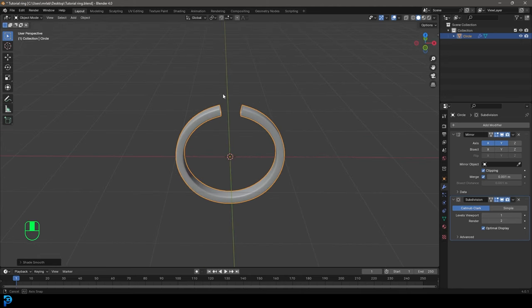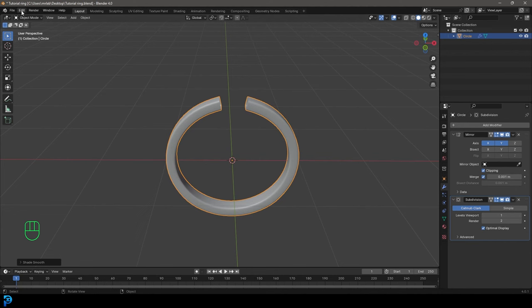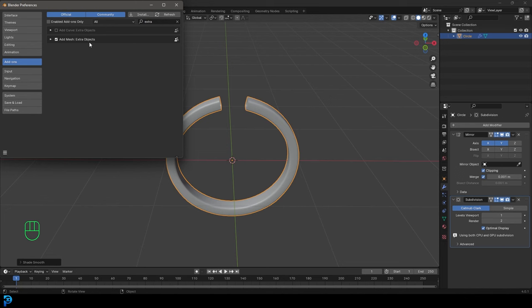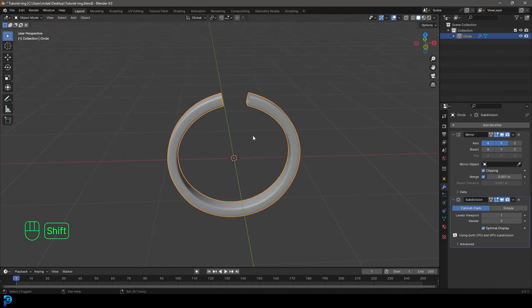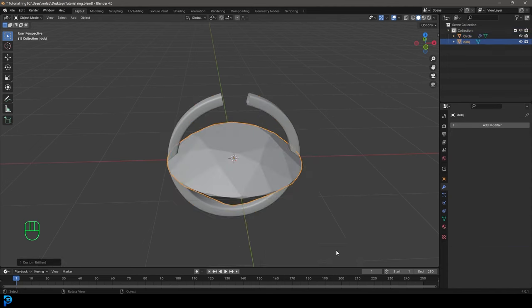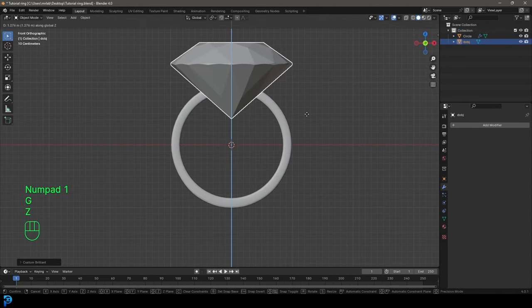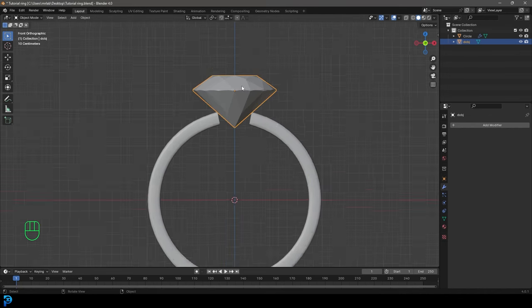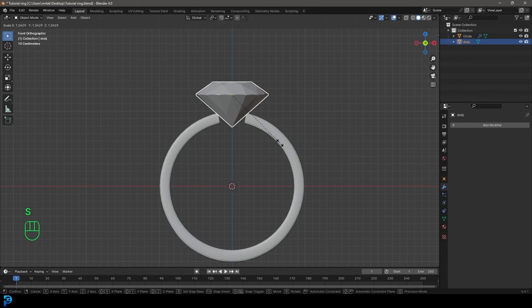Thankfully we don't actually have to model the diamond because Blender comes with a feature. Go to Edit Preferences, go to Add-ons, and type in 'extra' — you'll see Add Mesh Extra Objects as an option. Enable it by clicking the checkbox. Then go Shift A, go to Mesh, scroll down and you should see an option for Diamonds — select Brilliant Diamond. Then go GZ in your front view and S to scale that down to about the right size, just a little bit bigger than usual.